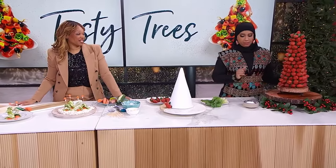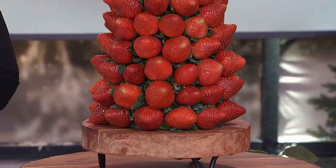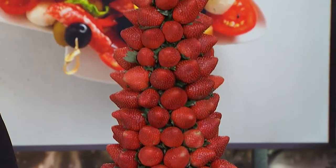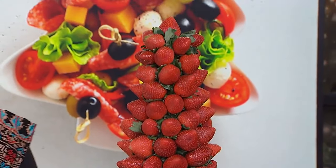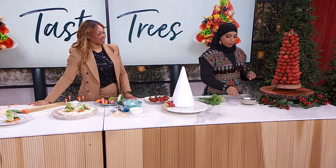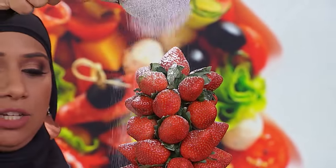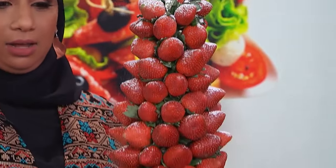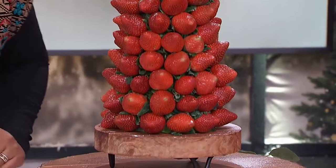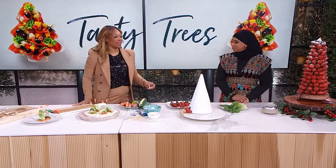That's beautiful! To finish it off, fill in any gaps with some basil — and the leaves of the strawberries, if you leave them on, help fill in the gaps too. Just before you serve it, sprinkle a little icing sugar and it's snowing. That is gorgeous. So easy, so quick, but big impact. Sarah, beautiful job!